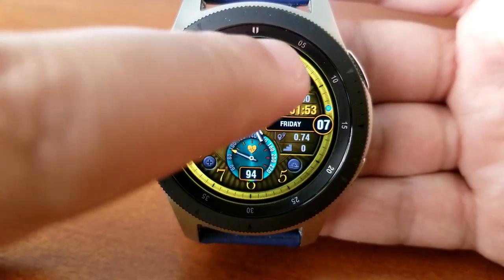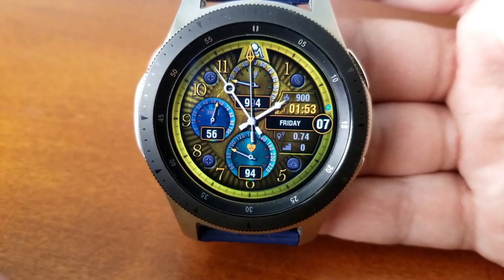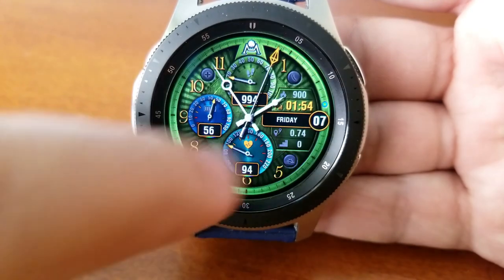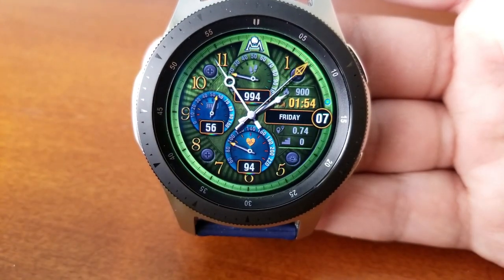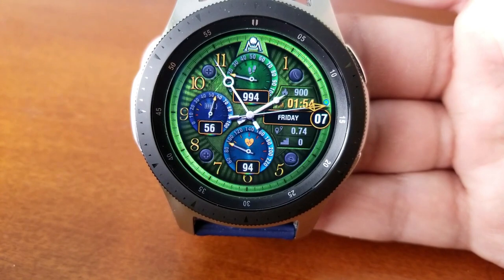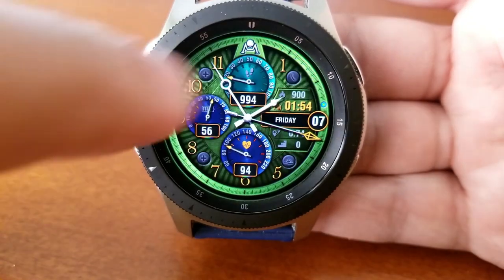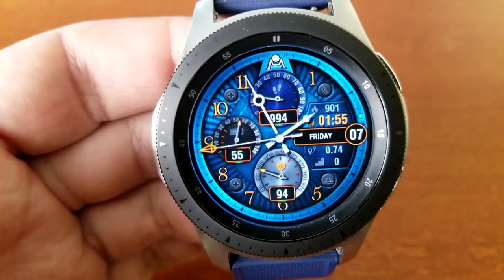You can change up the colors for the main background by tapping on the green dot over in the three o'clock position. Besides these variations, you can also change the themes of each of those three dials independently from each other — just tap right over the top of them. You can keep the watch face a very clean and simple look, or you can go wild with a mix of different tones and colors.